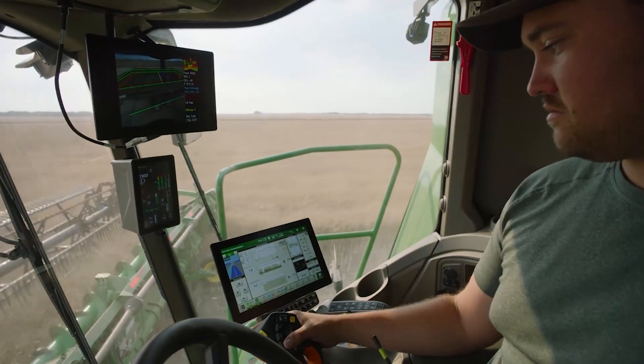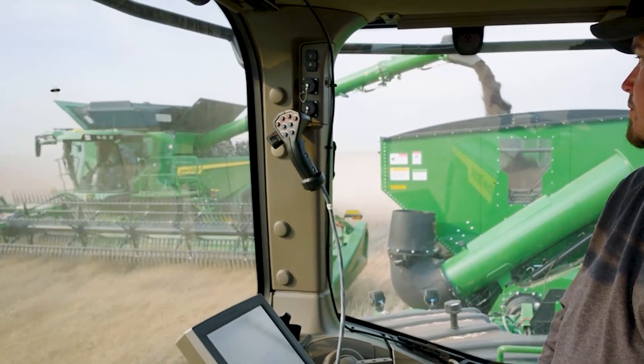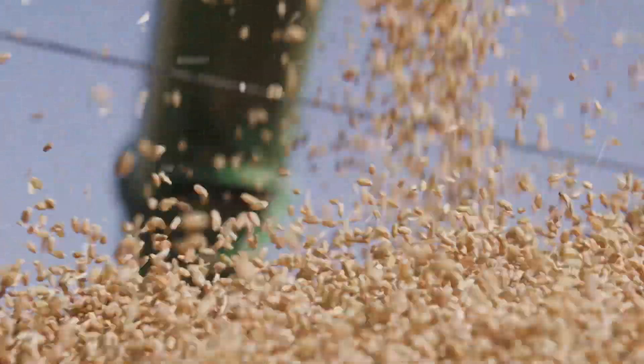Achieve higher productivity with automation. The crop is ready, and with Machine Sync, you can be set up to conquer harvest more efficiently than ever before.